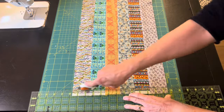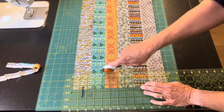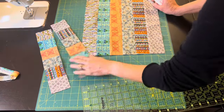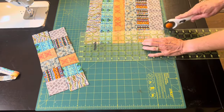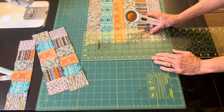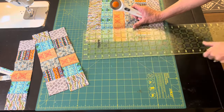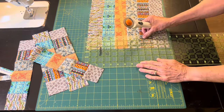I lined up that strip set on my cutting mat and I'm going to be cutting my strips in two-and-a-half-inch segments. After you cut a few, quite frequently you do need to trim the edge — for some reason it starts to get off-kilter. I'm going to cut that edge off and make it nice and straight, using my cutting mat to line things up.